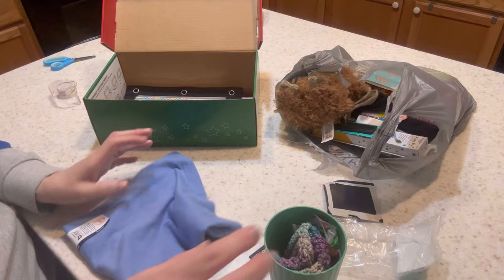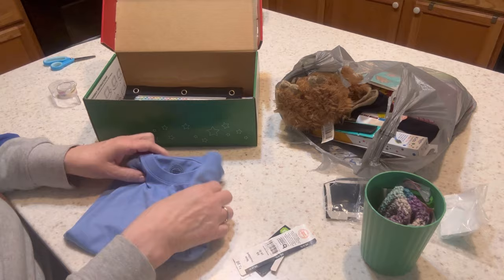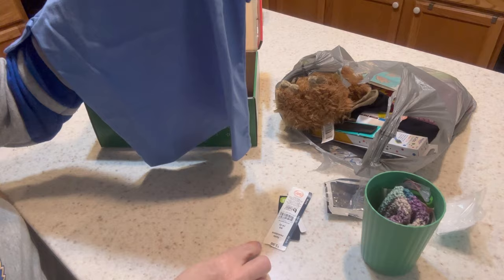At Walmart, I looked for a cute shirt on clearance — there were none. So I went ahead and bought this Wonder Nation t-shirt at regular price, which was $3.98. He's going to get a nice t-shirt.